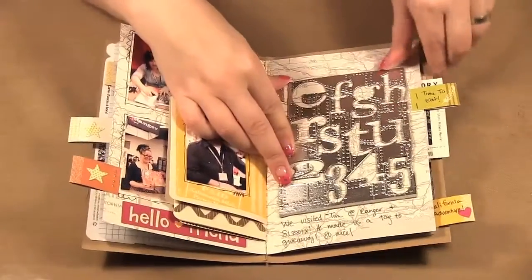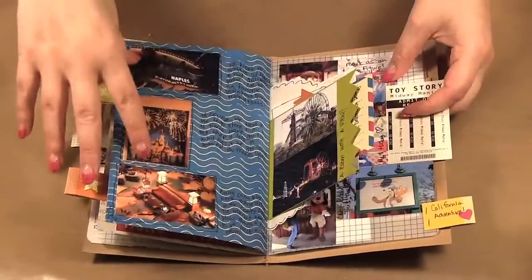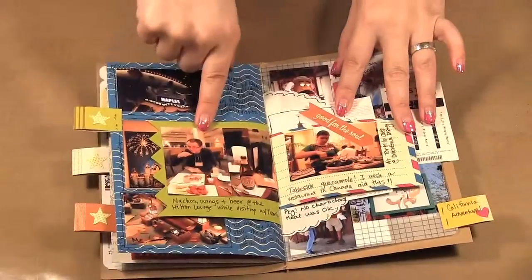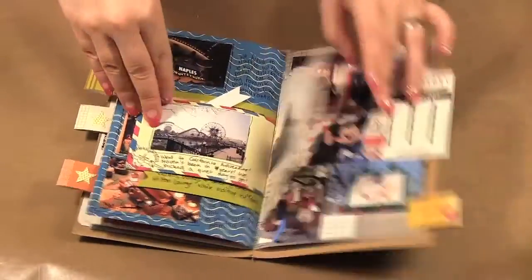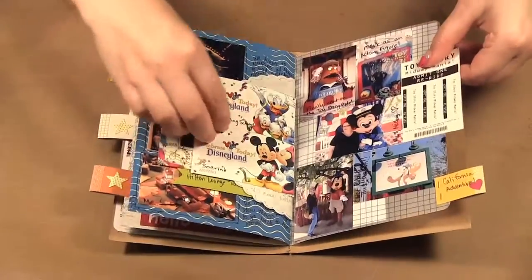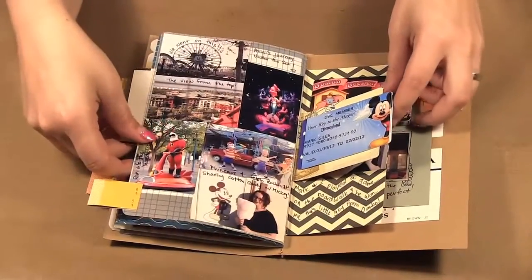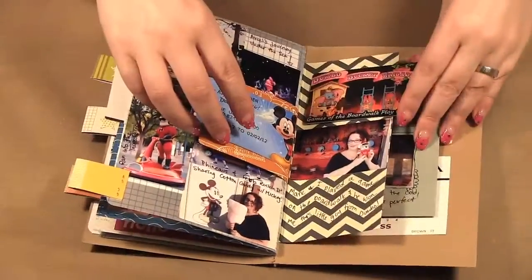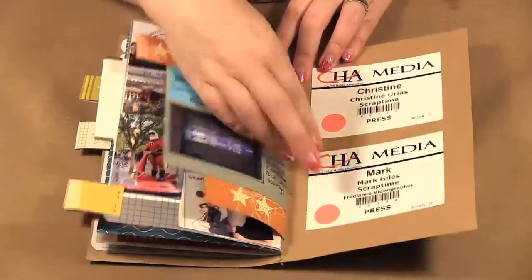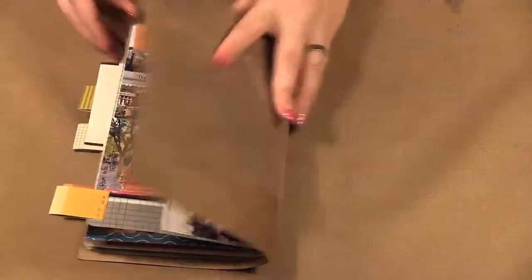This sheet was from the Tim Holtz demo — he gave it to me and I thought it looked neat so I glued it into my book. On the outside I put some little tabs letting you know where we're at — eating, food, rides. There are some fast passes we used and I wrote what we used them on right on the pictures. We changed rooms so I added different room keys in there. In the back I have our media passes and finally a picture of our schedule going home.